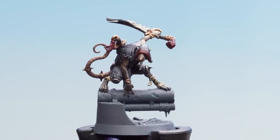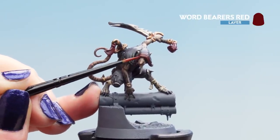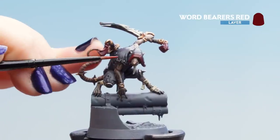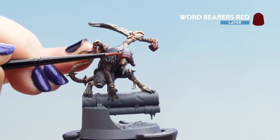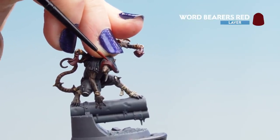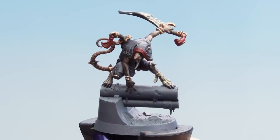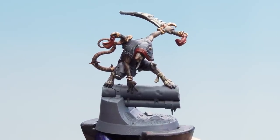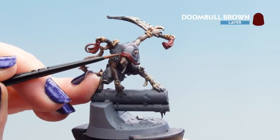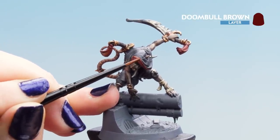With the base coat dry, move on to the first highlight of Word Bearers Red — a nice bold highlight picking out the pointed areas on the hood with a neat line, and any raised areas on the tassels. Don't worry if your lines aren't perfectly neat — tidy up afterwards with the base coat. To finish off the red, use a subtle edge highlight of Doombull Brown just on the very tips and points of the hood and raised areas of the tassels. You might want another coat as it is quite subtle.